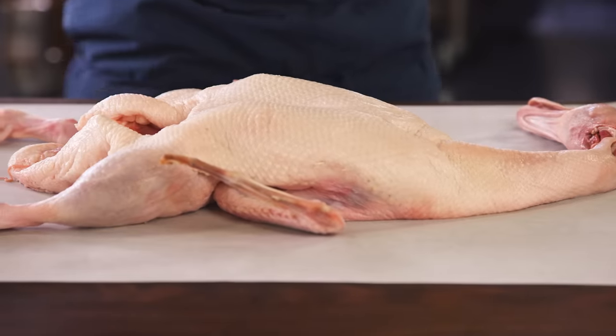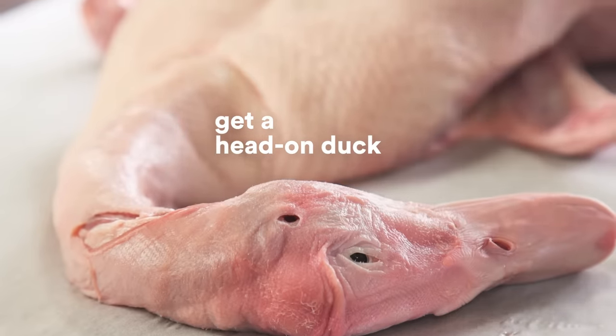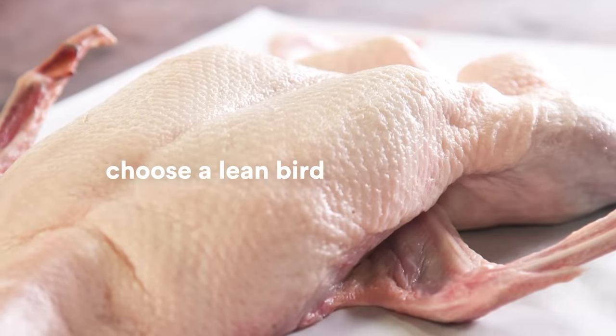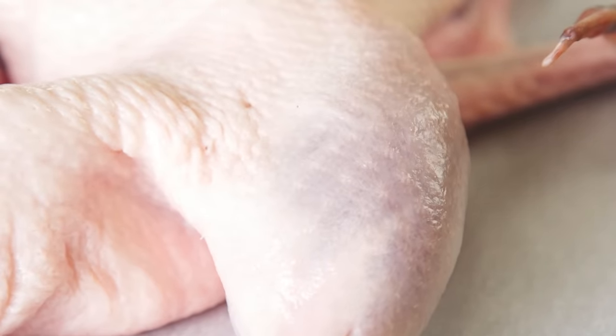Here's our duck — this is a Peking duck. Two main things to keep in mind when selecting a duck: you want to have it head on, which makes it easier to hang, and you need to select a duck which is lean. Right here is a good example — you can actually see through it down to the meat. If there's too much fat, the skin is not gonna be crispy.